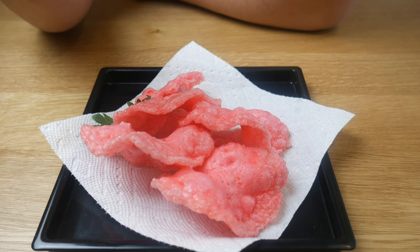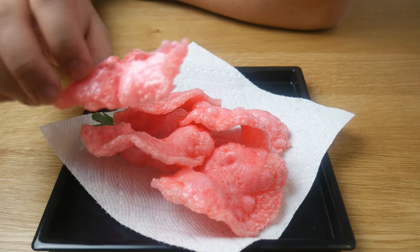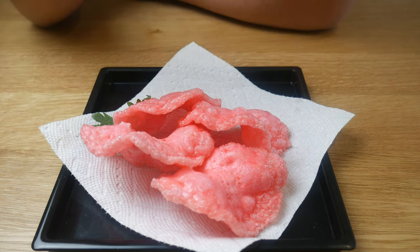I would not recommend adding more shrimp and less starch, or you just won't have a good chip. Anyways, that's it for this episode. I hope you guys enjoyed that, and if you guys like what you see, don't forget to subscribe and smash that like button for the algorithm.